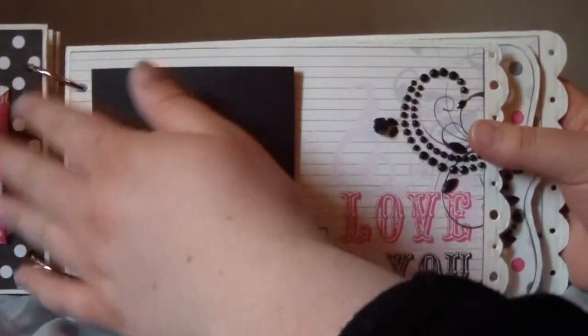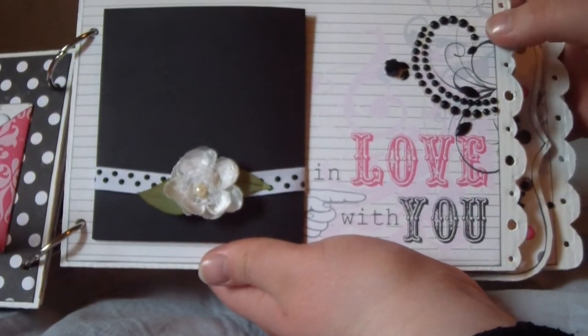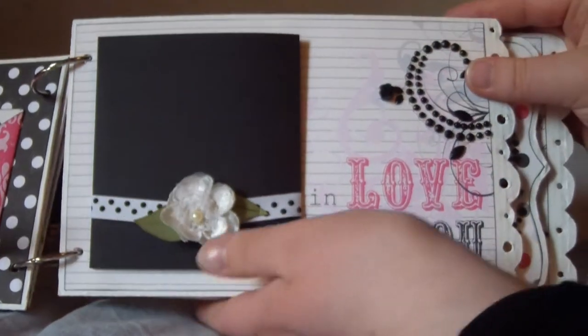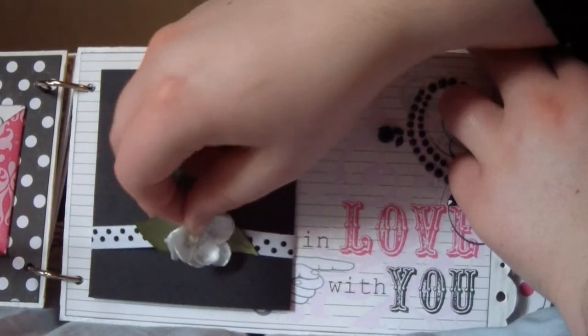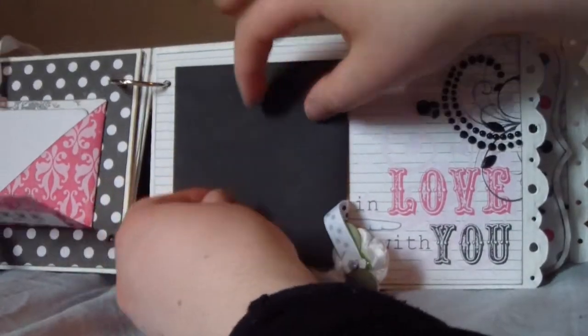On the next page it says 'In Love with You.' I put some bling on here, and this opens up — it's held closed by a magnet — and there is a lot of room for photos on there.